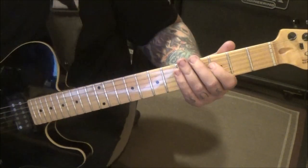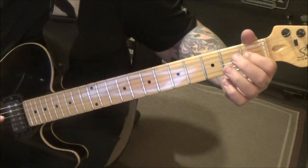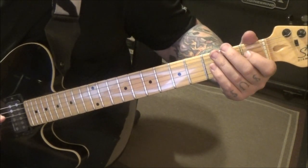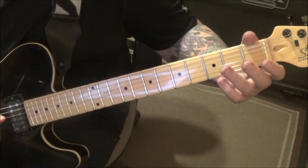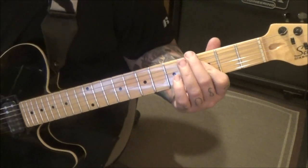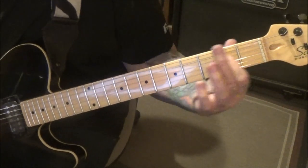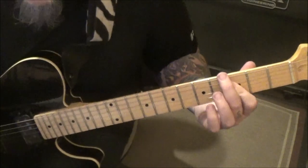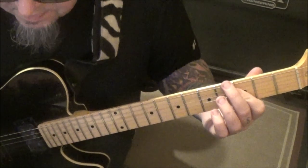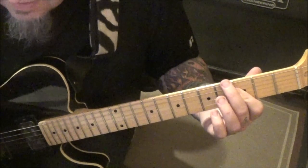Two minutes 15 seconds in — open D. Then hammer to one, then slide through first, second, and third fret. Then bar down and catch the three on the G — it's a hold. It's the best way to copy the slide bar sound.